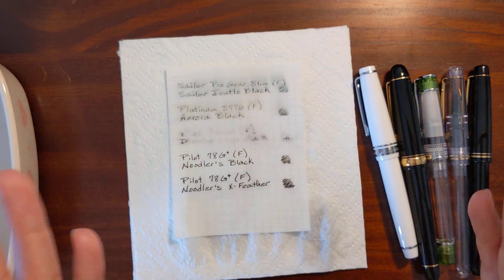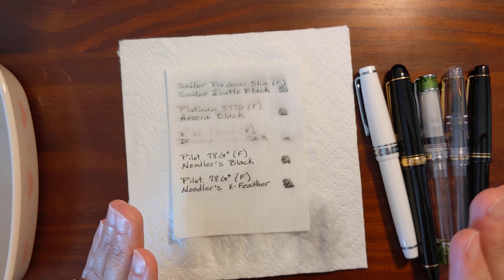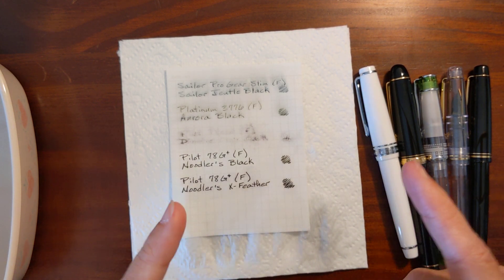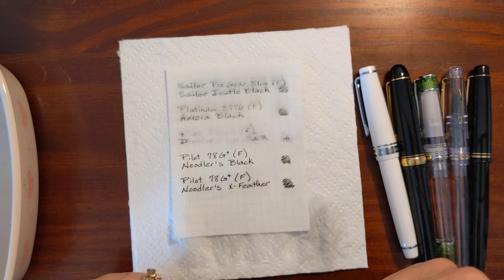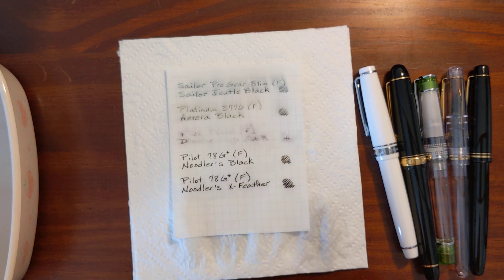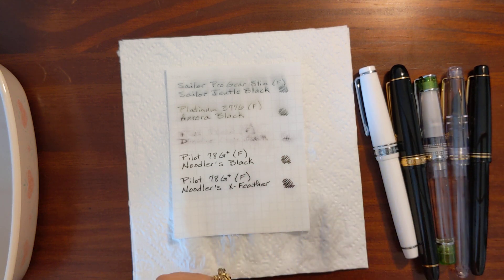A good resource is JetPens — they have, for all the Noodler's inks and possibly all their fountain pen inks, little test images when you scroll through the pictures. They do a water test, a blotting test, a rubbing-with-water test, and a highlighter test. That's a good resource, but it's also fun to just test it for yourself.